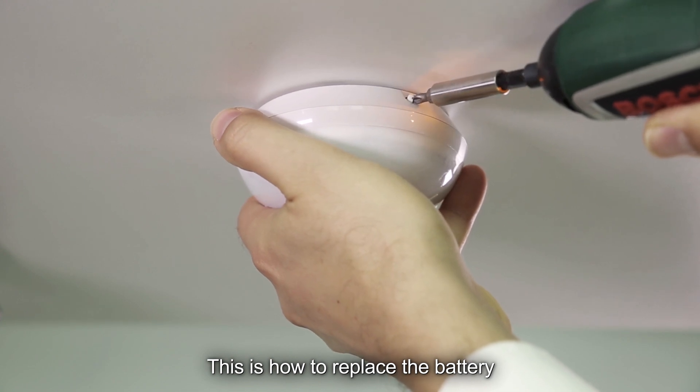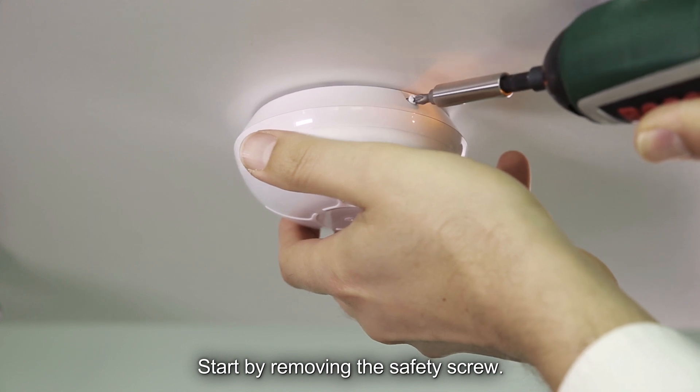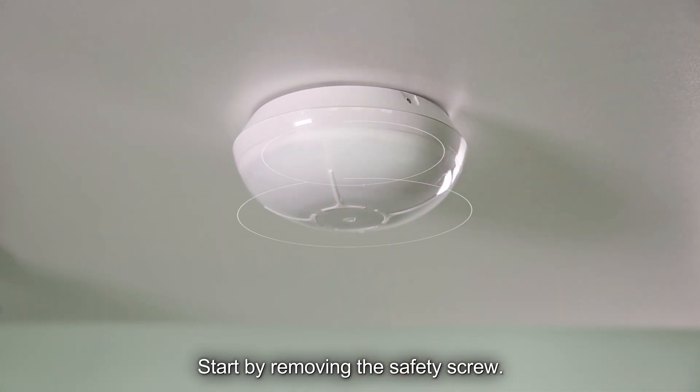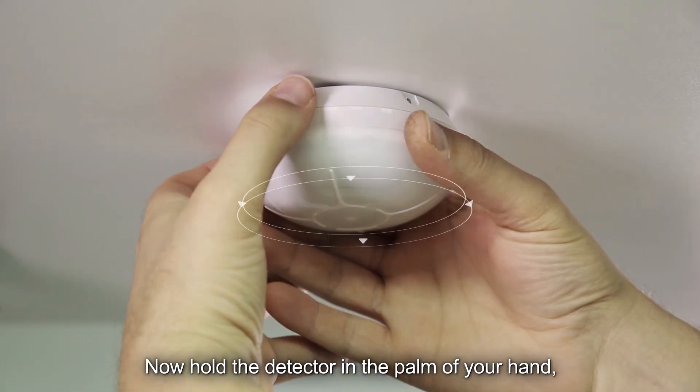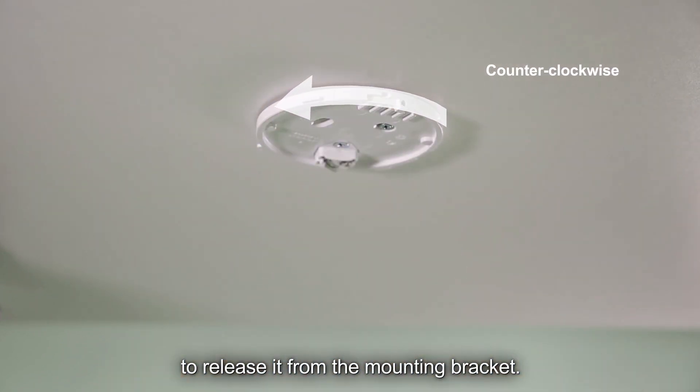This is how to replace the battery once the detector is already installed. Start by removing the safety screw. Now hold the detector in the palm of your hand and rotate it counter-clockwise to release it from the mounting bracket.